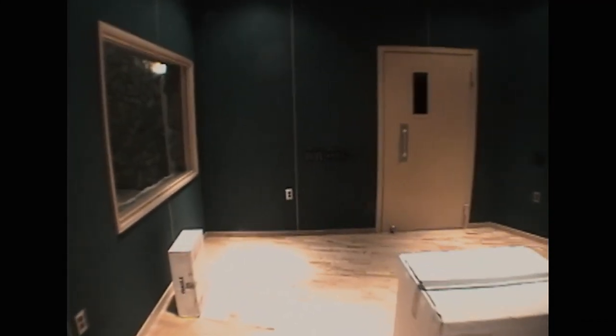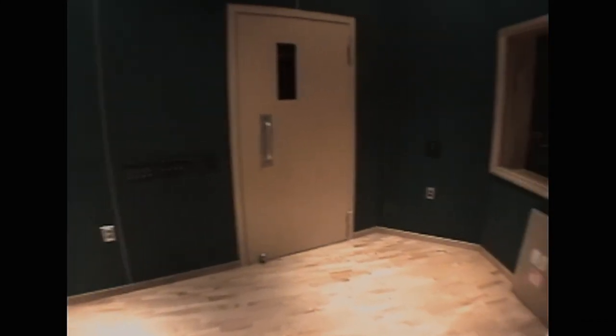My ISO room back here — where my cabinets are going to go. Got another ISO booth back here, which you probably can't see without the night vision. Let's give it some night vision.